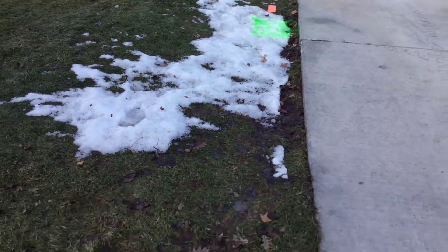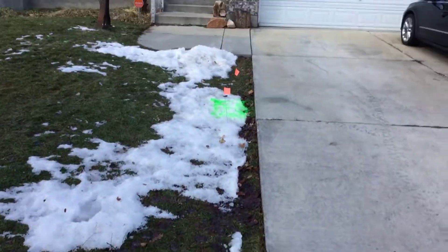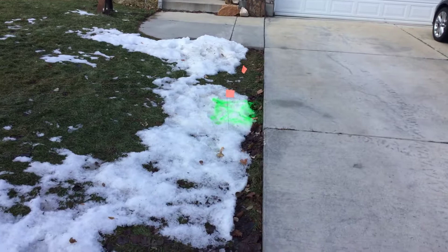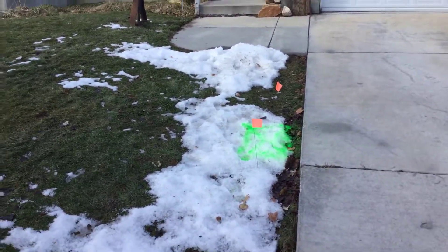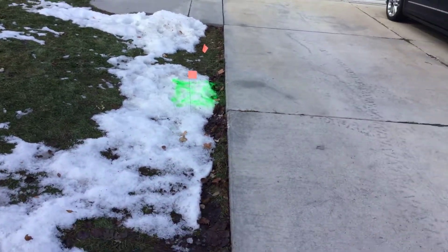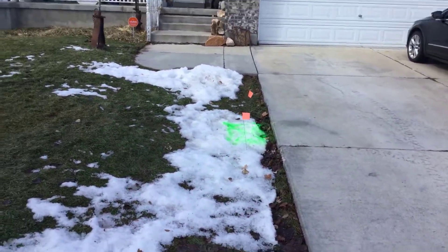There are a couple of sprinkler heads — one's right here in the corner, the other one's at the opposite corner. He doesn't think there are any sprinkler lines running for this area right here. The line is 4 inch, and we're about 8 and a half to 9 feet deep.